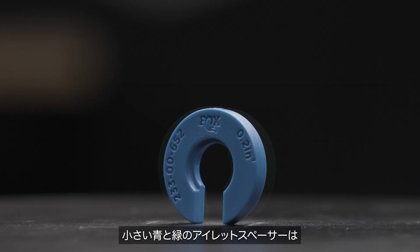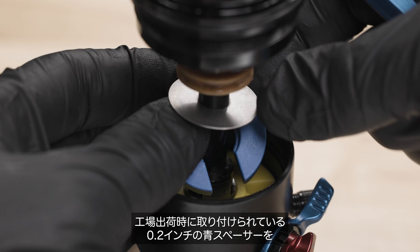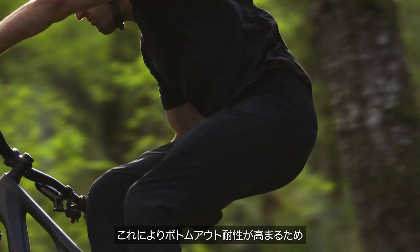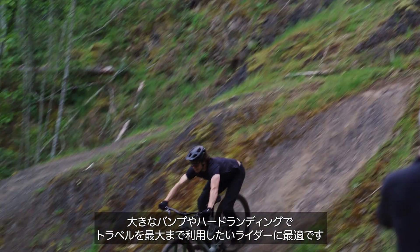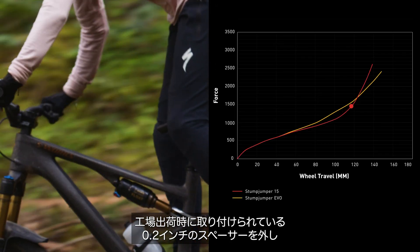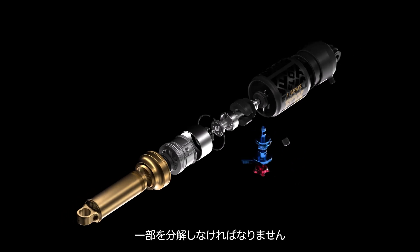The smaller blue and green eyelet spacers fit within the secondary air chamber. These affect the end-stroke and bottom-out resistance. The stock blue 0.2-inch spacer can be swapped out for the 0.4-inch green spacer, decreasing volume. This adds more bottom-out resistance, useful for riders using up all their travel on large bumps and hard landings. Riders who are not using all the travel should try removing the stock 0.2-inch spacer for less ramp-up on the end-stroke.